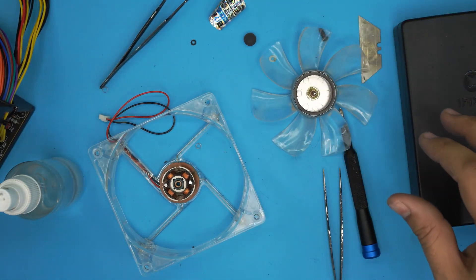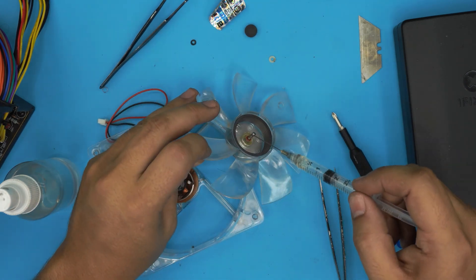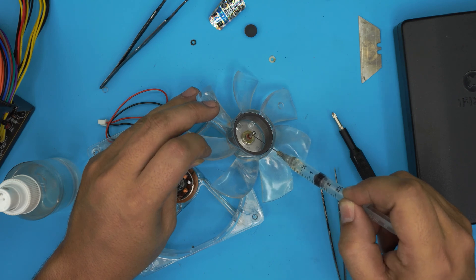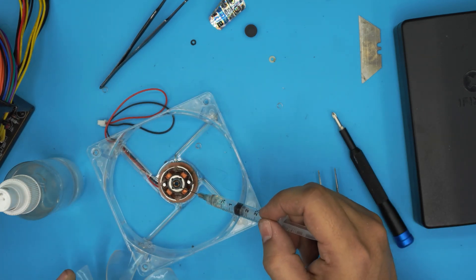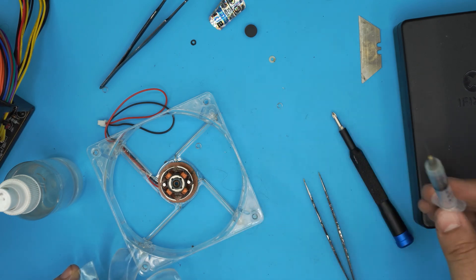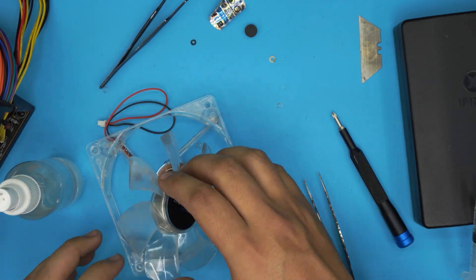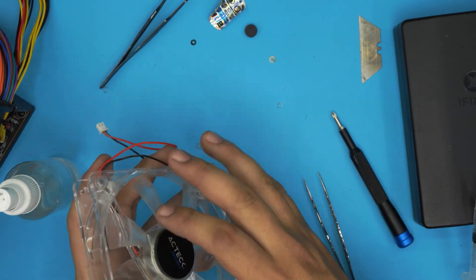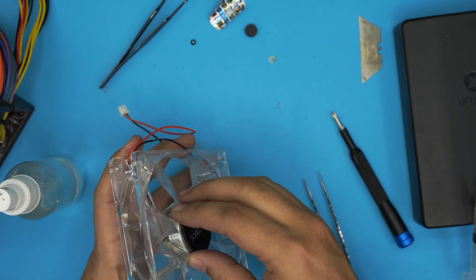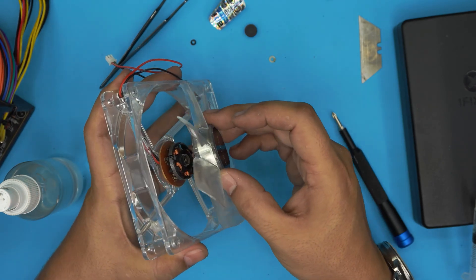Now we're going to grab our lubricant. Instead of grease, we're going to use a 3-in-1 heat-resistance lubricant — put one drop on the body of the rod and all around it, just a little bit, one or two drops. Now bring the fan and put it right on top. Give it one or two spins — you'll actually feel it's much, much smoother.